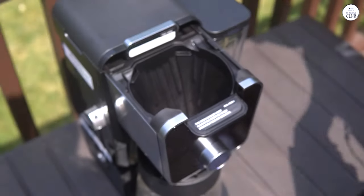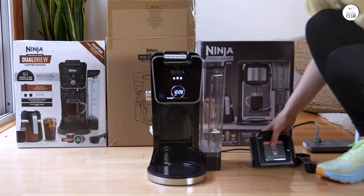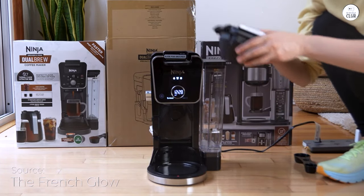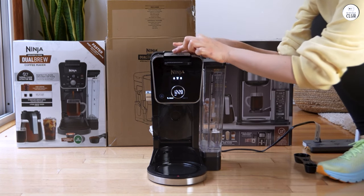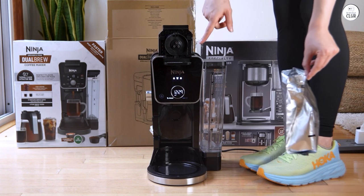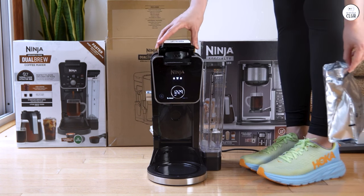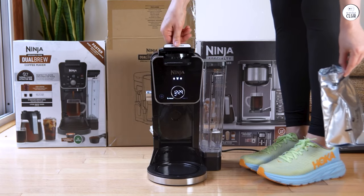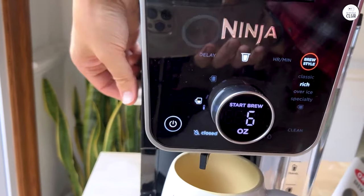I've been using the Ninja Dual Brew Pro for a bit now, and honestly, it's become part of my everyday routine. It makes coffee from both grounds and pods, which is super convenient. I love that I can brew just a single cup if I want, or make a whole carafe when I need more. Plus, it has different settings, so I can do hot coffee, iced coffee, or even brew something stronger when I feel like it.